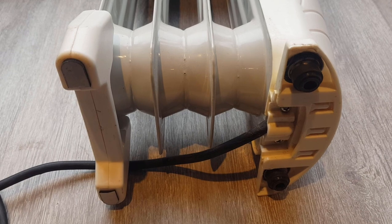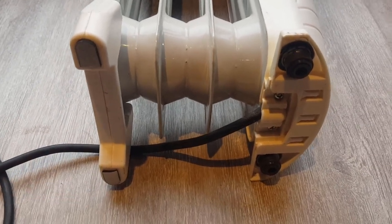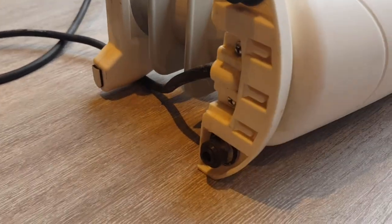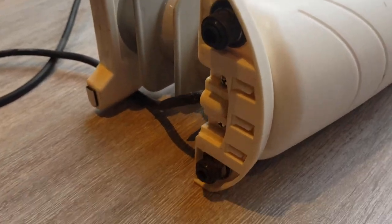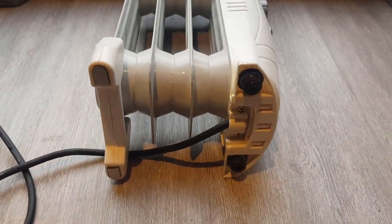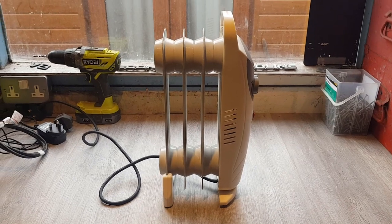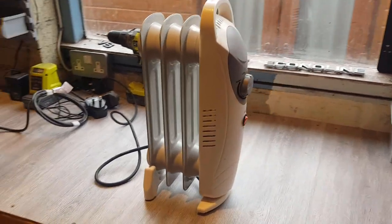There we go — two little feet. Put a couple of little pads on this side as well. They've come out really nicely. The thing is, they've got a bit of a squashy end on them too, which is perfect. Let's stand it upright — there we go, absolutely perfectly level now. Brilliant.